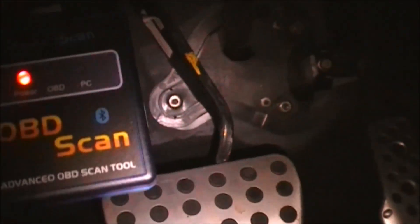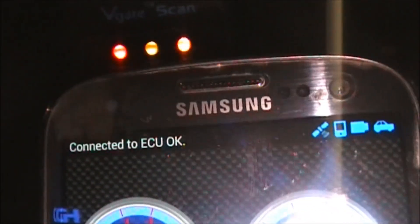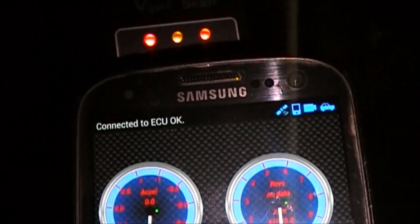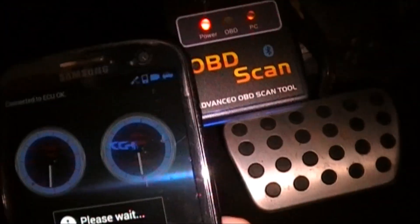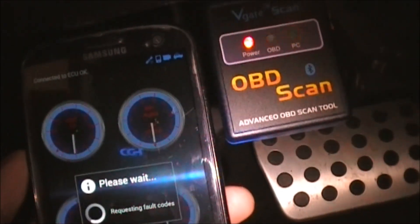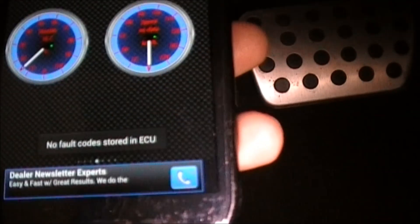Now it should say connected to OBD interface. You can see on the OBD2 scanner itself it'll start blinking the OBD2 light and also the PC light, and then it should say connected to ECU. Now what you can do is turn on your car, or you can just check for pending fault lights — go to Actions, Show Log Faults, and it says no faults on my car.